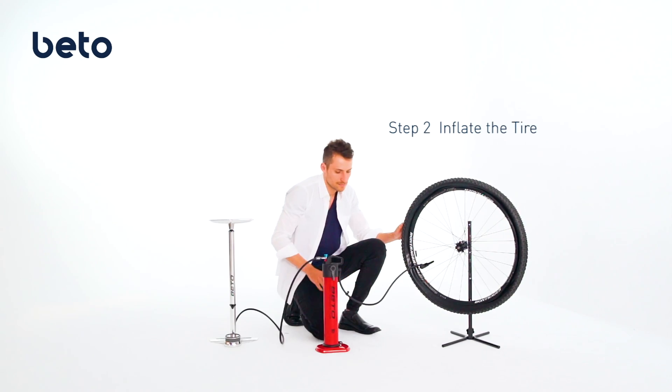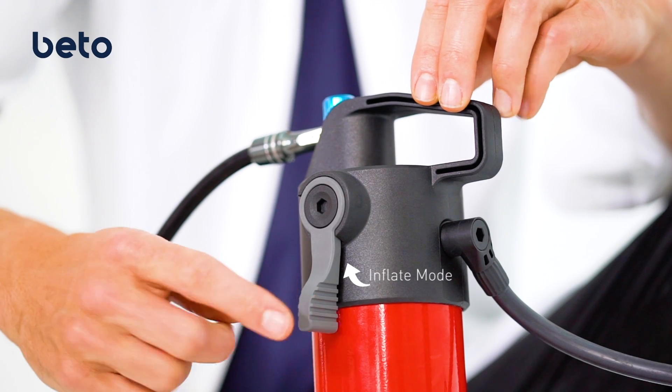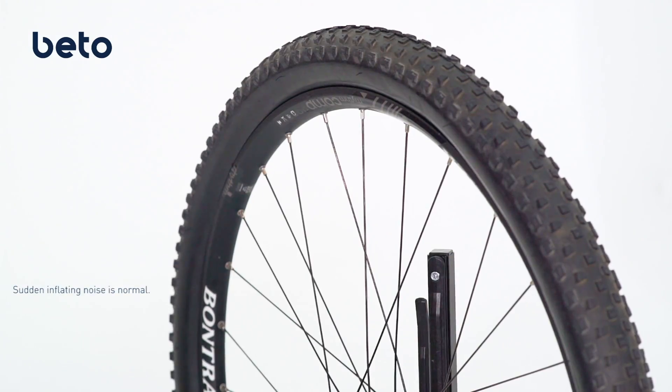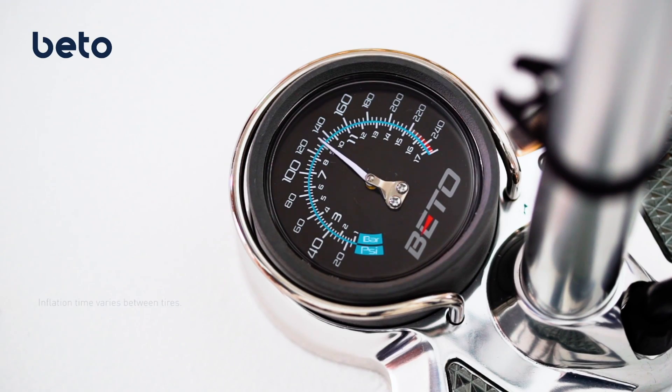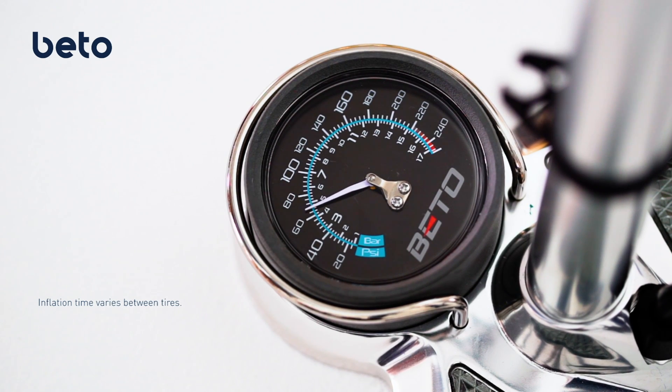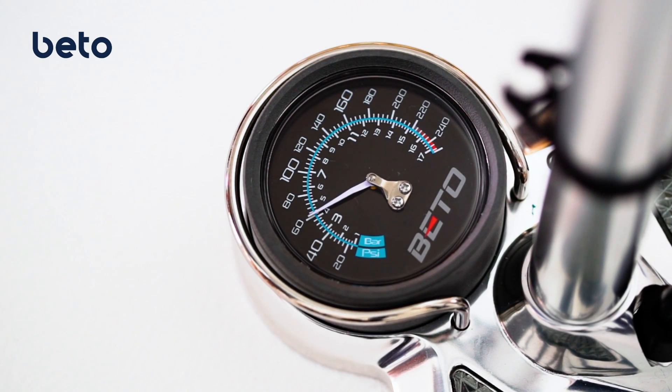Inflate the tire. Next, flip the lever up to inflate mode. The inflation will take about 5 seconds. Air will stop feeding into the tire when JetAir and tire pressure reach balance.